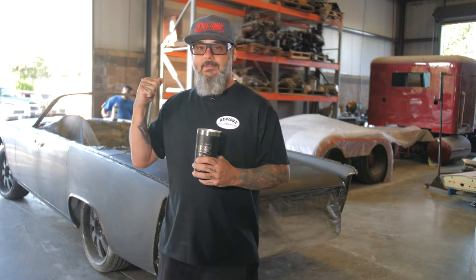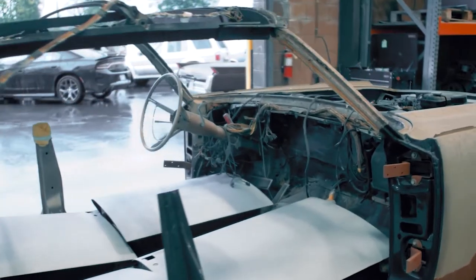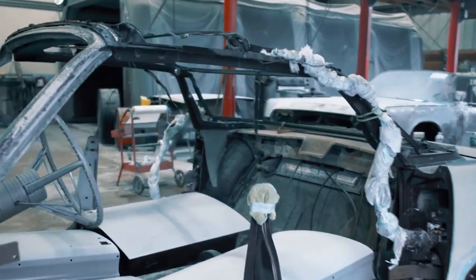Right now I'm going to show you the Lincoln '63 Galaxy Gray — this thing is bad. When we got the car, the bodywork was supposedly already done. It only took us about 15 minutes of looking down the side of it to understand that it wasn't straight whatsoever, and if we painted the car that way it would be bad on us because the car would be waving at you going down the street.